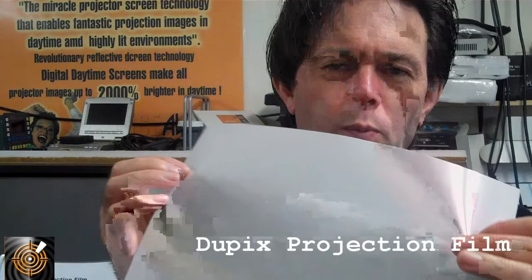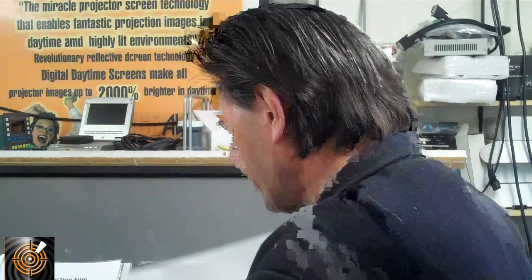This one we call DuPix, available on the roll and by the meter. The next one we want to talk about is called HoloLight 90.